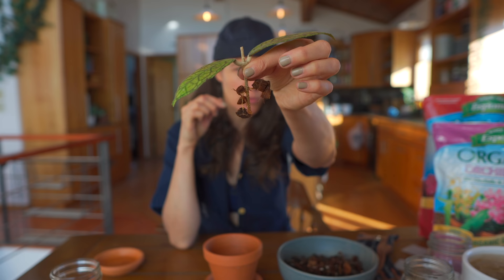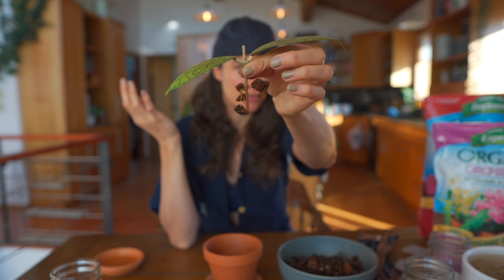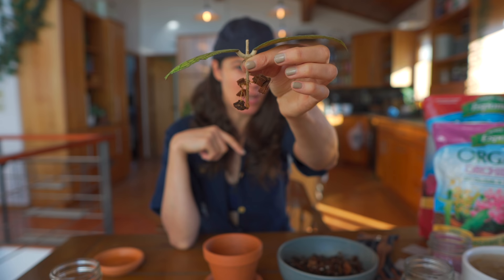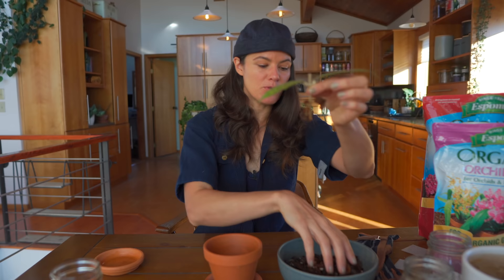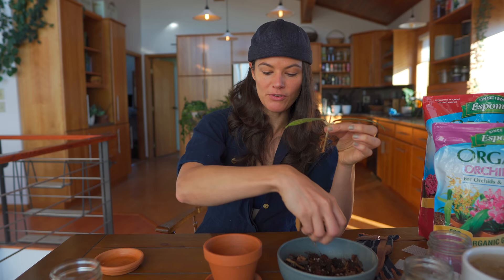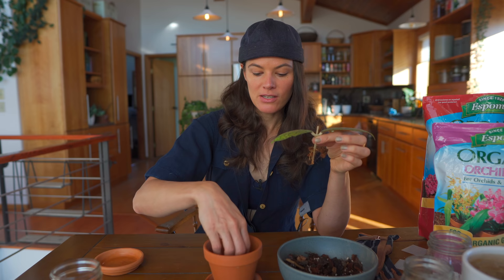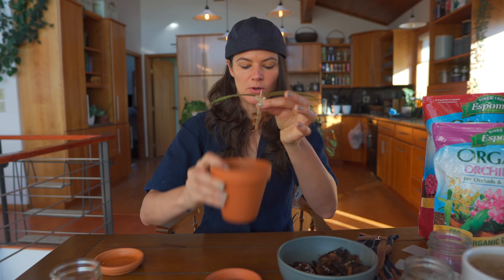These roots are not super well developed, but they're developed enough — you don't really need much with Hoyas. If any of you have ever propagated Hoyas, a little node itself and a little leaf is more than enough. This one has a woodier stem, but if you have a Hoya with a green stem, there's chlorophyll in that stem. If you're missing a leaf and only have the stem, often the plant will come right back. But with a woodier stem, when you lose your leaves you lose the chlorophyll and the ability to photosynthesize, so it's harder for that plant to grow and root.